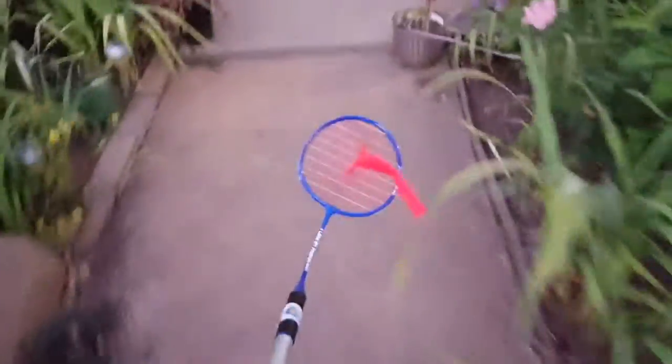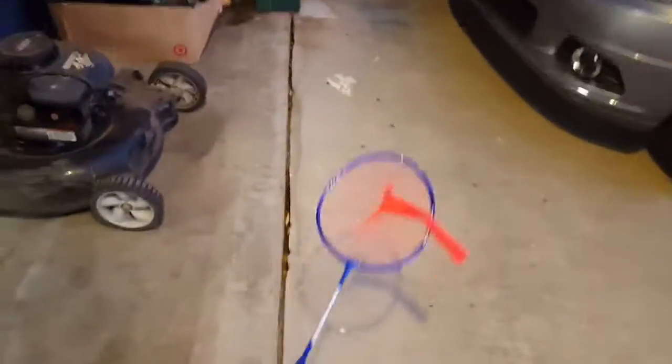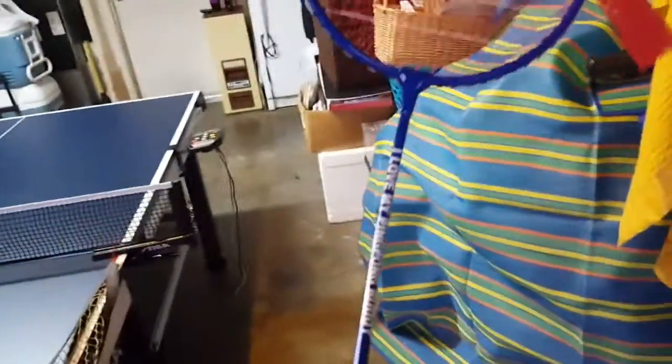It really is a really great item and I highly recommend it. You can visit the website — I'll have the link below. My Ping Pong Buddy — it's great, I love it. Thank you very much for watching.